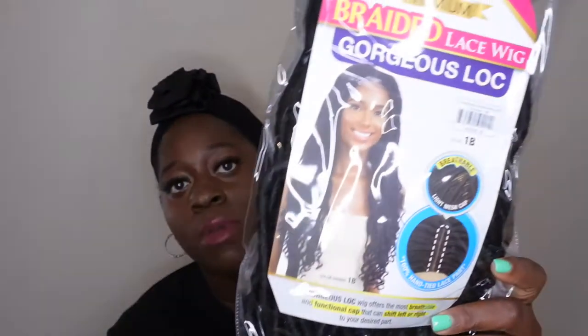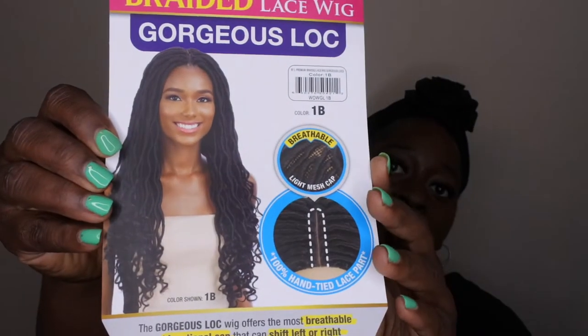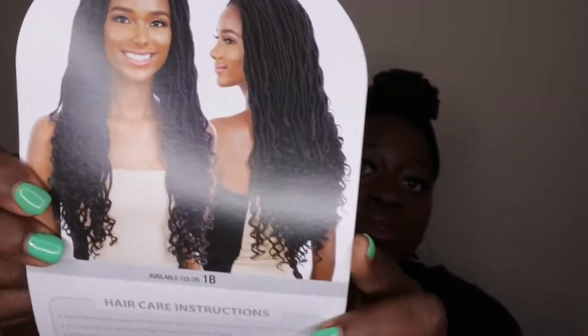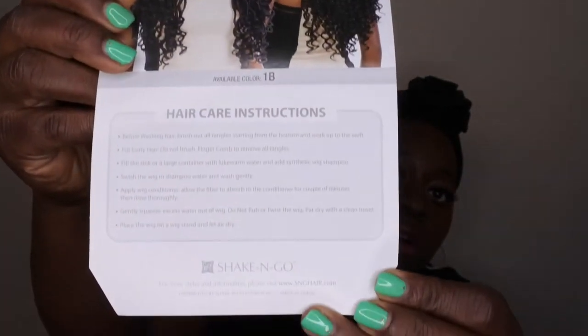Today I'm talking about the FreeTress Equal braided lace wig called the Gorgeous Locks, and I have it in the 1B. The cool thing about this wig is that it has a hand-tied lace part and a breathable mesh cap. There is actually no lace to cut, which makes me really happy because lace makes me nervous. I'll show you the stock card — that's the lace parting, and on the back this beautiful model is rocking these locks. Those are the care instructions as per usual.